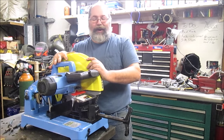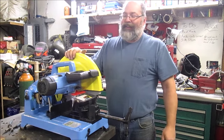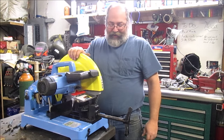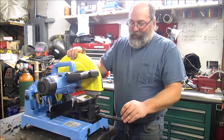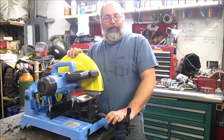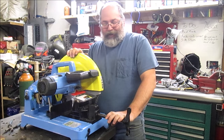Now granted, this is not the demo model — this is a brand new one — other than the few cuts I've made with it in the first video. And I'm impressed with this saw. I've been looking for a dry cutting saw for a while, looked at all the different brands, and I wasn't impressed with them.